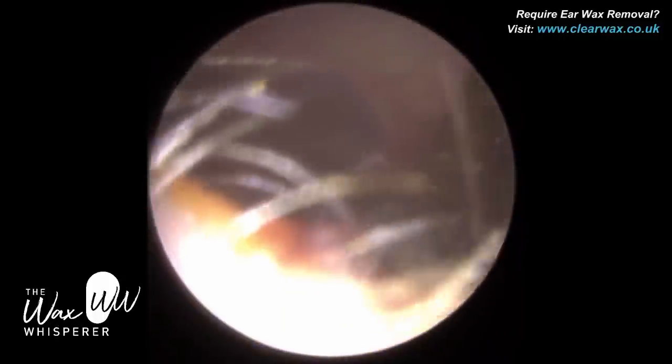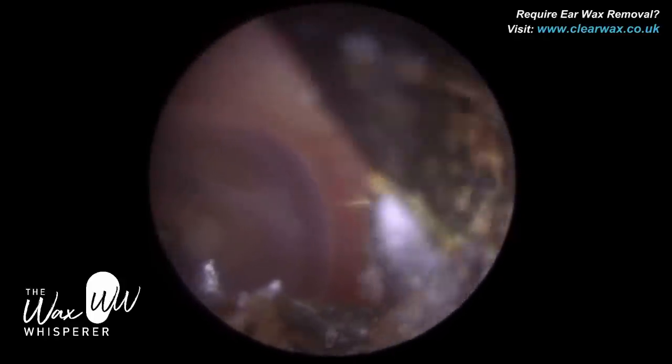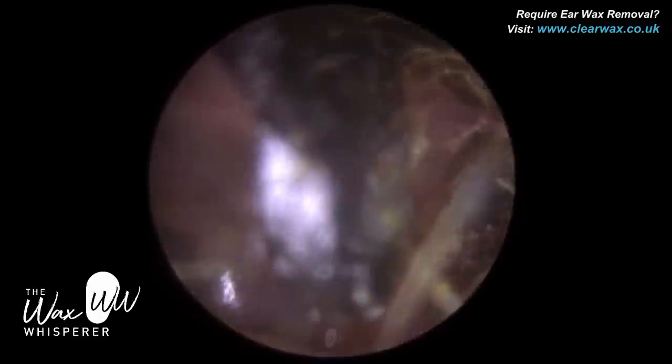When you perform microsuction, it can be quite noisy — it can peak over 120 decibels, which is extremely noisy. Similarly, if you have your ears irrigated with a mechanical pump, that can be quite noisy in the ear.